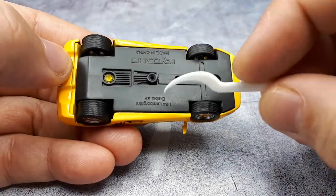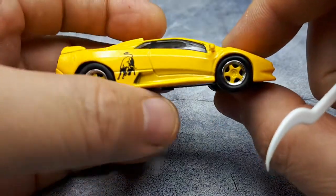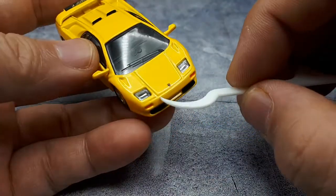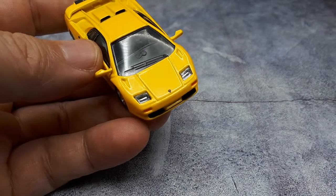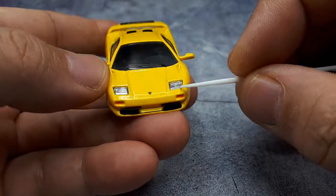It just says Diablo SV but it doesn't say SE35. Based on the graphics, I think this is an SE35. Quite interesting that these are the 300ZX headlights — I never knew that. But if you really look at them, they do look like 300ZX headlights.